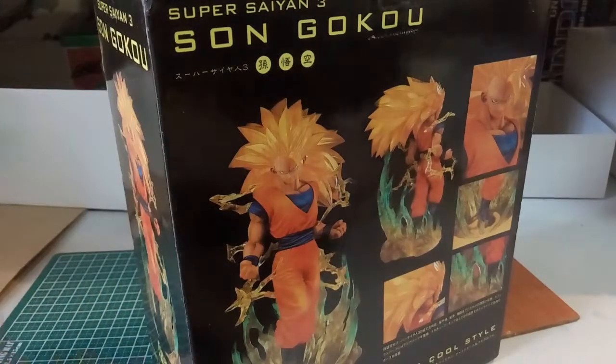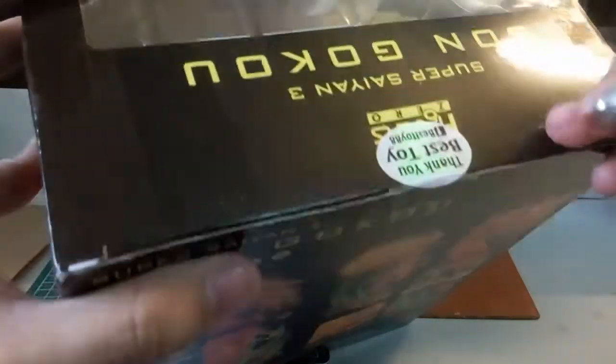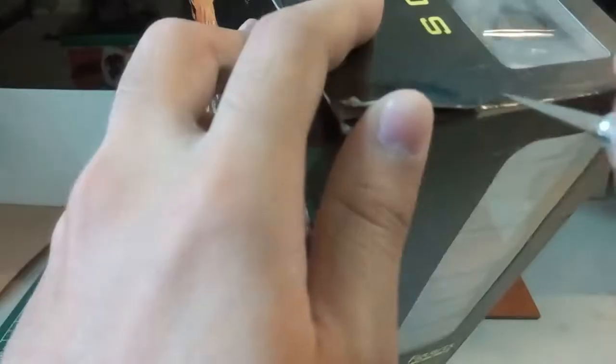Without further ado, let's cut open here. We have one tape over here. Oops, I think I cut the box, which I did not mean to do.